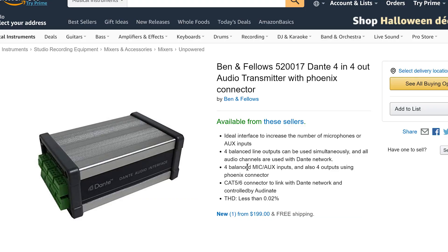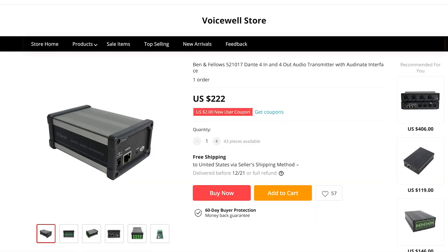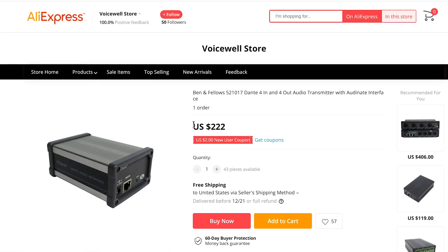I stumbled across this thing on Amazon. This is the Ben & Fellows 521-017. It has four channels in, four channels out, and converts your audio to and from Dante. It's relatively low cost — $199. It's also available on some other sites, like AliExpress, a little more expensive there but it's the same unit. This appears to be either a Chinese company or a U.S. company that imports from China and sells here in the United States.